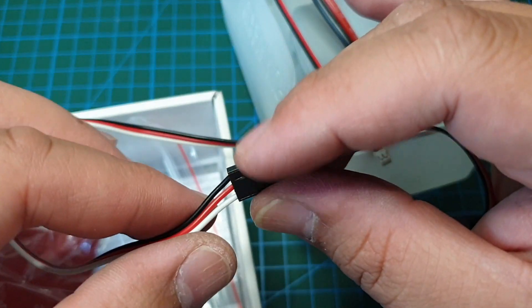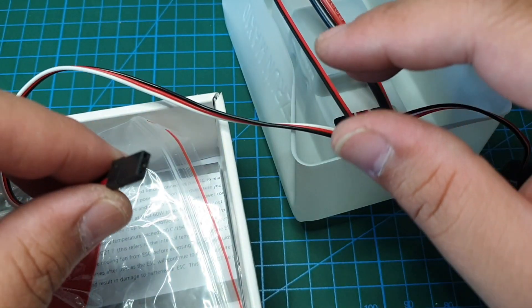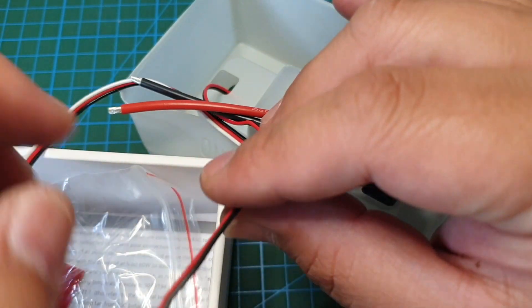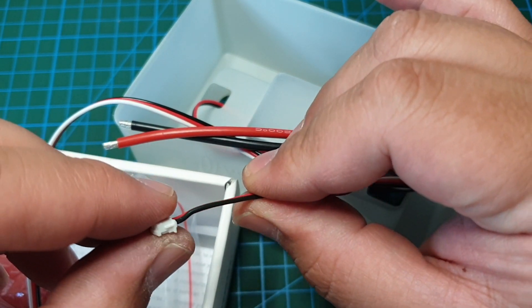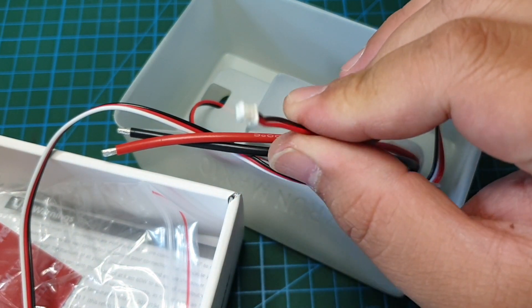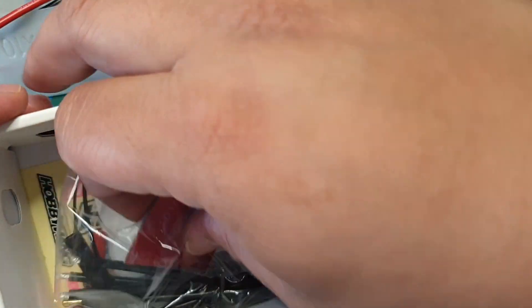There's a controller wire which goes to the receiver, and this goes to the brushless motor. If you have a sensored motor — I don't have a sensored motor — so I won't be connecting that of course.